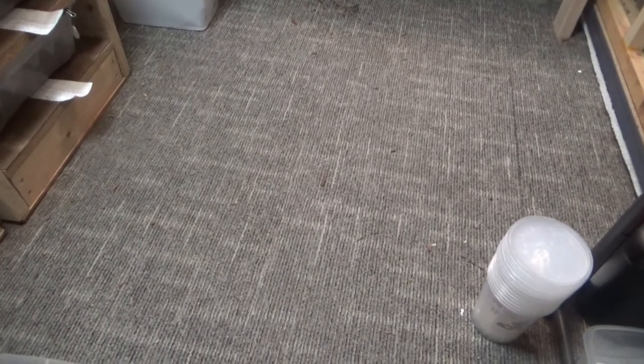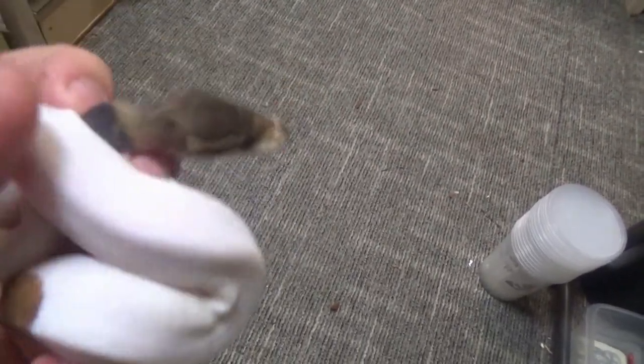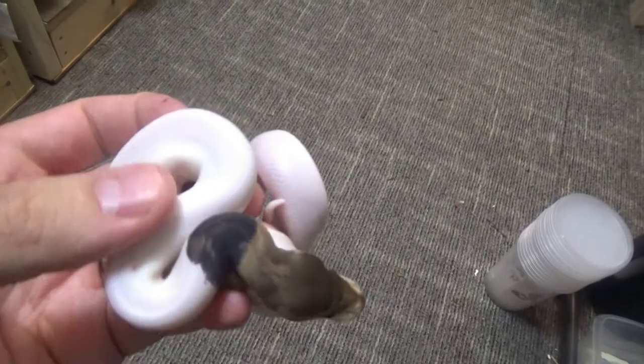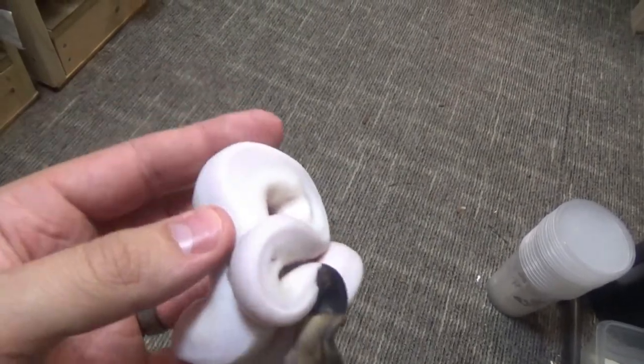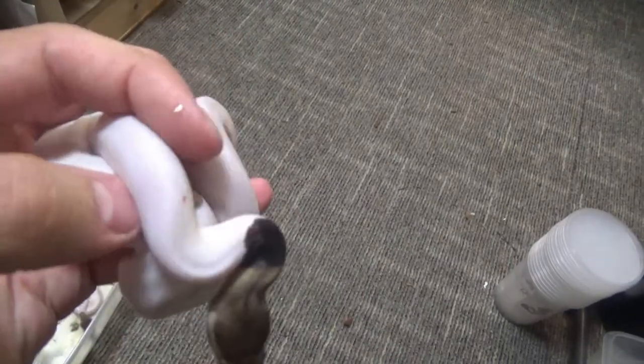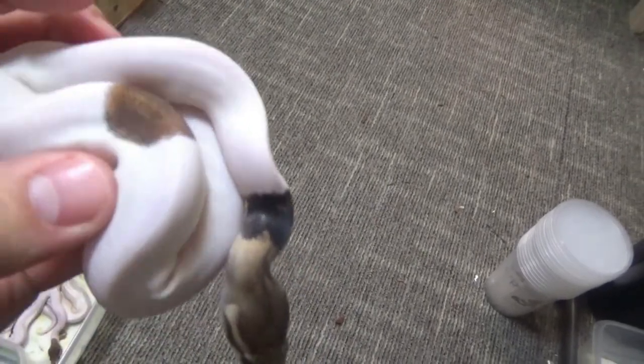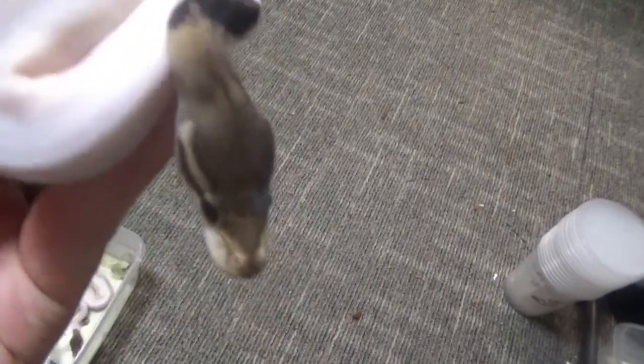The cinnamon pied looks exactly like that. And then here's our keeper — the only one I've sexed so far and it's a boy. This I believe is a cinnamon mahogany pied male. Really cool — got that little bit of extra dark black there, little patch there, little patch there. Very, very cool snake.